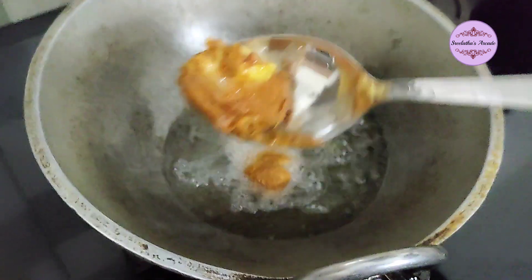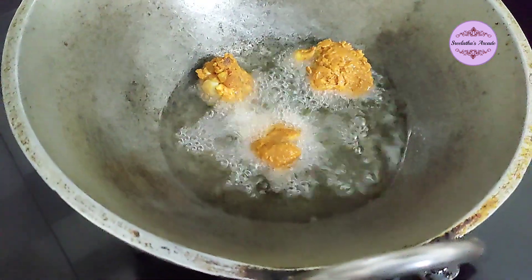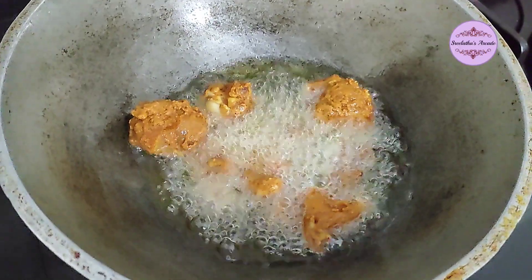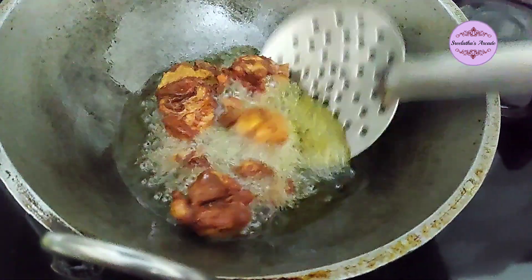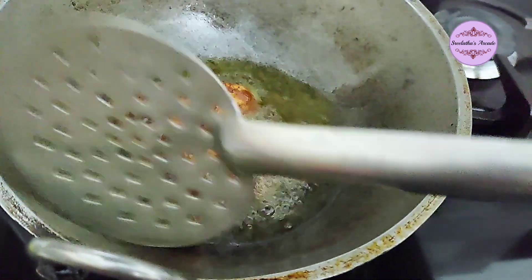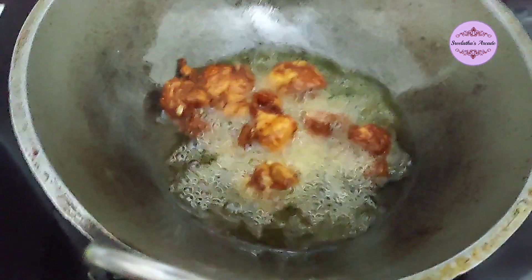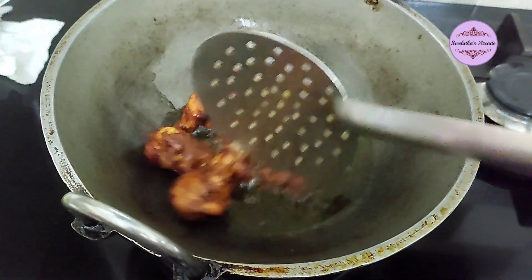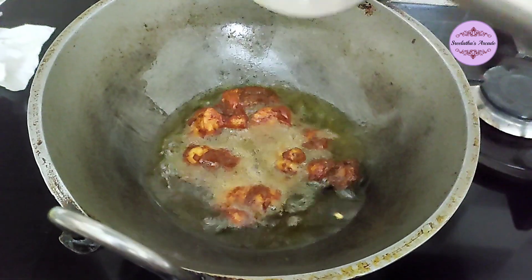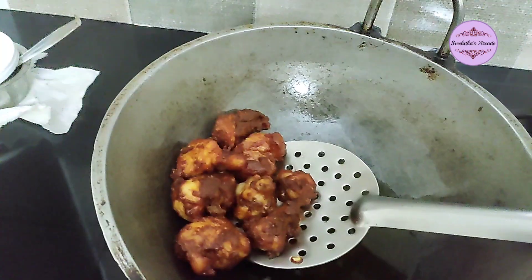I will put the chicken in medium flame. I will fry the chicken pieces in medium flame.